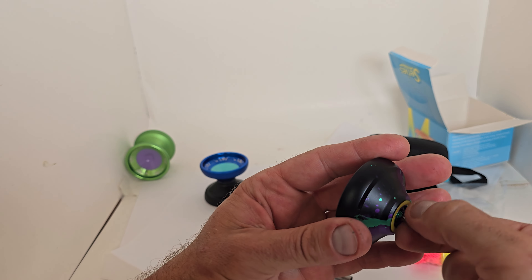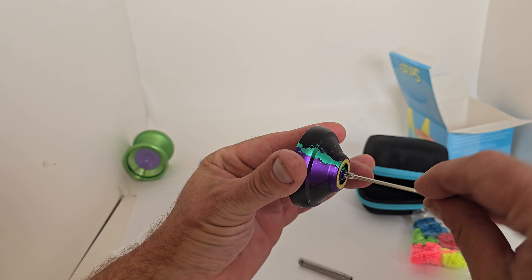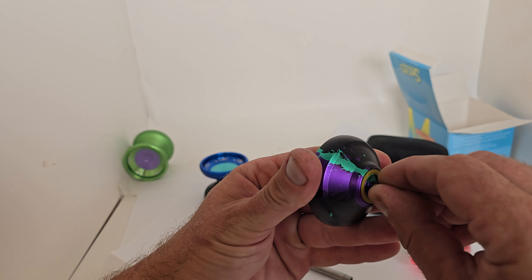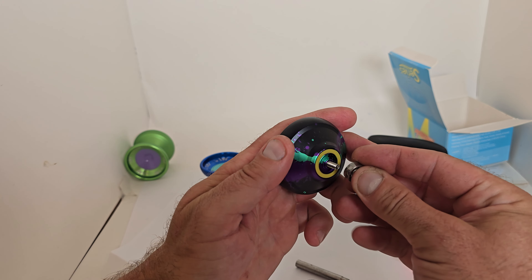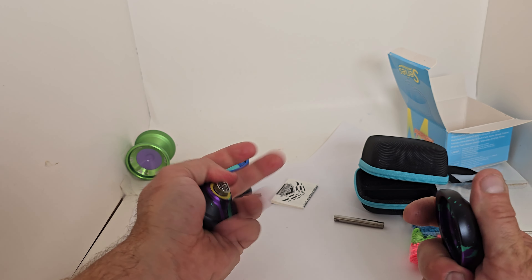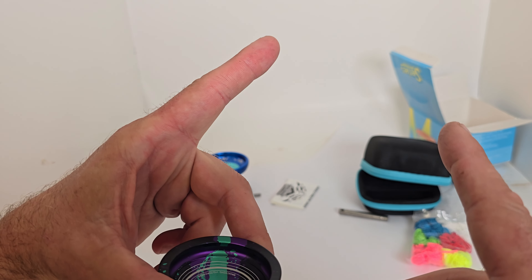We get the standard Magic Yoyo pads and all that good stuff. To get out the bearing on the axle, most of the time you can just pull it out with your fingers, but if it's stuck you can use your allen wrench — just put it in there and break it free. To put in the larger bearing, all you really gotta do is push that in, then screw it together. For the video we're gonna start with the responsive setup.